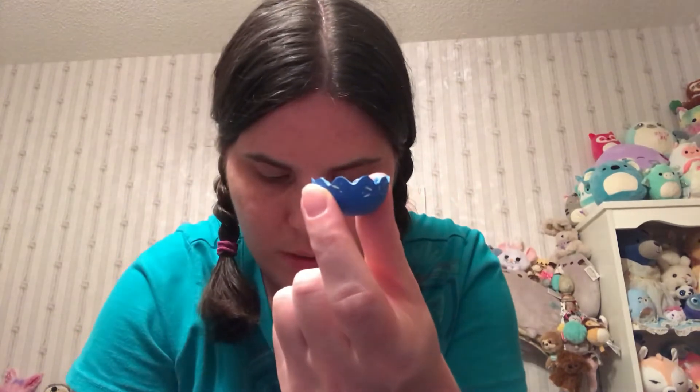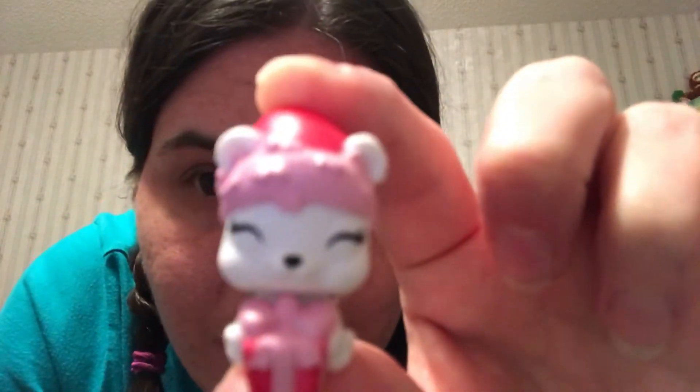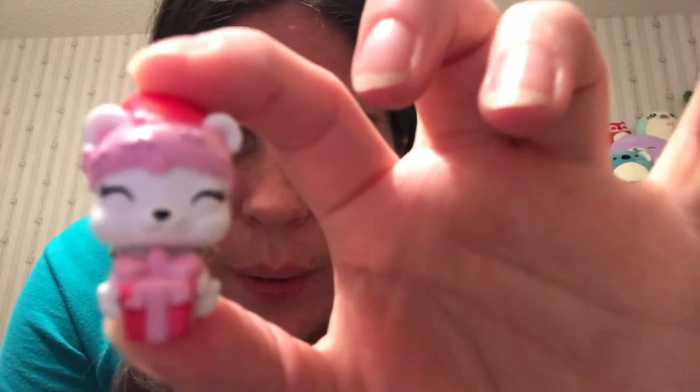All right, so there it is — the little shell that it came out of, and here's my little figure inside of it. Isn't that cute? It's got a little Santa hat on it and a present. So cute! And her little wings look glittery and silvery on them.